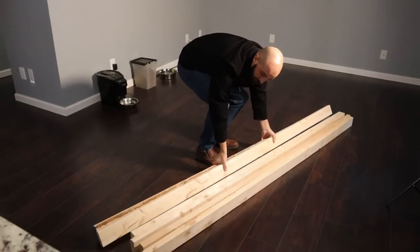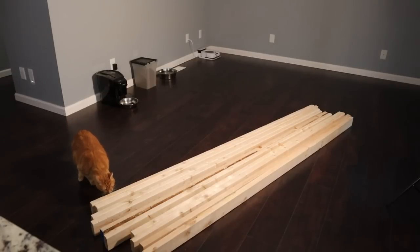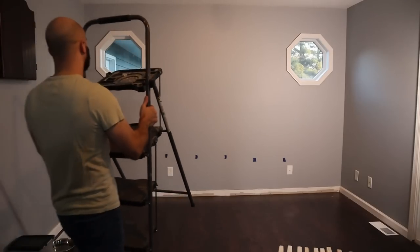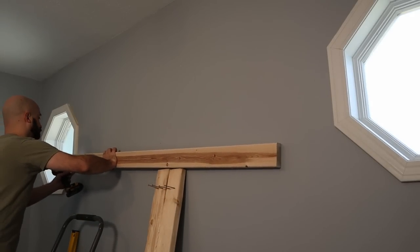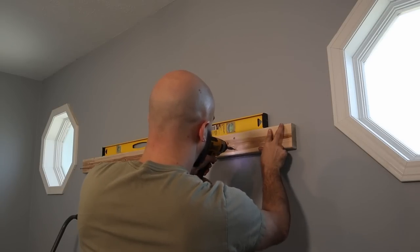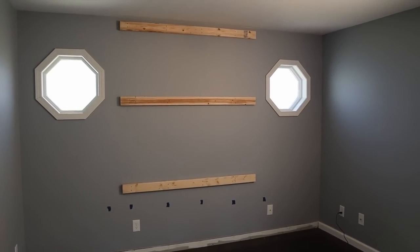This project started out with a trip to my local Menards to get 2x4s for framing that would act as the backbone of this build. I first had to remove the baseboard since it would get in the way of the framing. I used a utility knife to cut through the caulking to help prevent the drywall paper from ripping. I wanted the framing to be centered between the two octagonal windows, but the studs in the wall are not centered, so I put up some horizontal 2x4s.